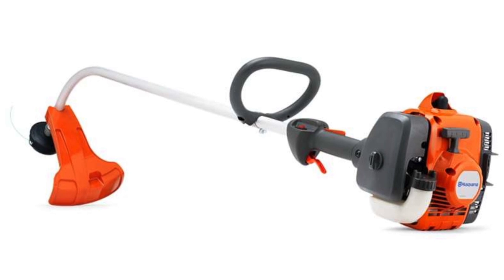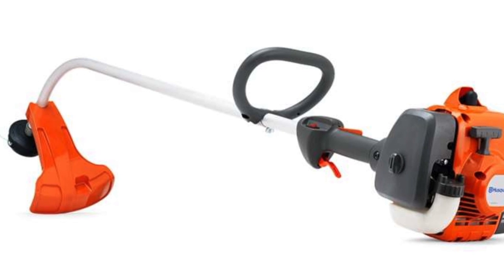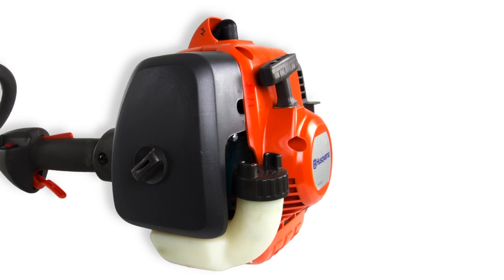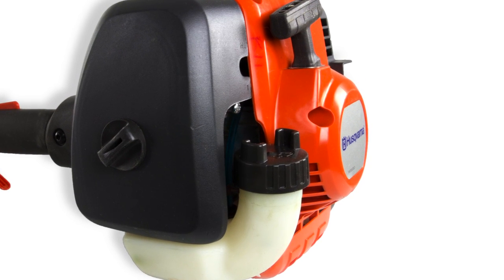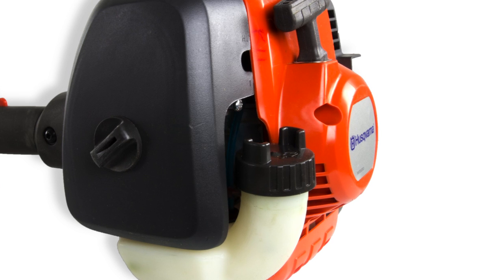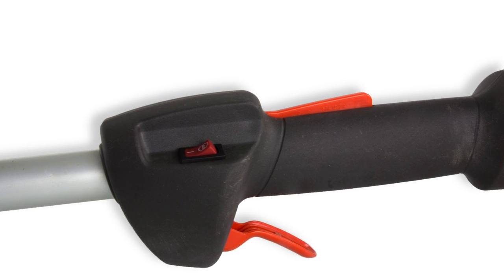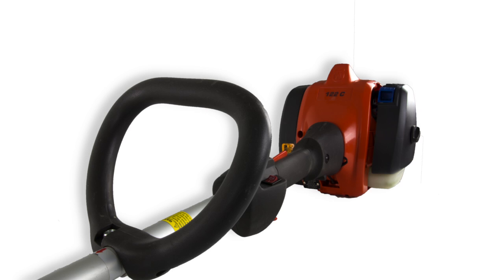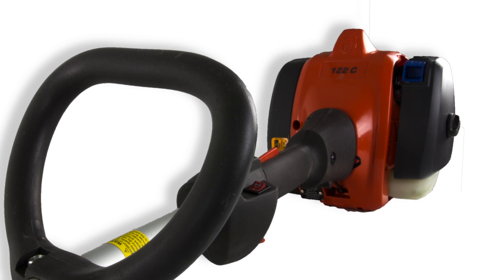This trimmer runs on a 21.7cc 3-cycle gas powered low noise engine. It features a tap and go trimmer head as well as a smart start engine and starter that have been designed to start the trimmer with minimum effort. It also has an auto return stop switch that automatically resets to the on position, as well as an air purge system that removes air from the carburetor and fuel system, both for easier starting.